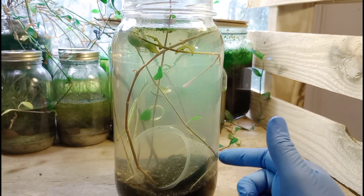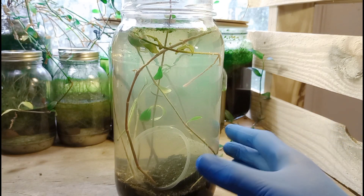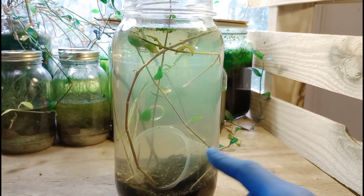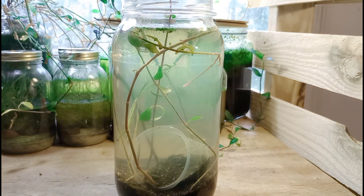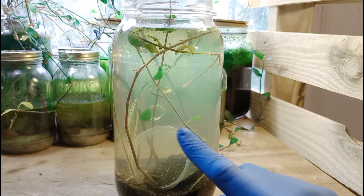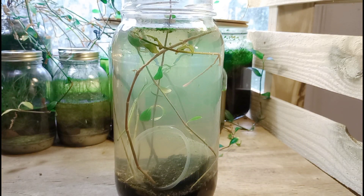I like this jar a lot. That little cup thing inside there — that might look like a reflection, but that's actually a little collection cup, a sample container that I happen to leave in this jar. It's not hurting anything. It's just increasing the surface area inside for bacteria to grow.